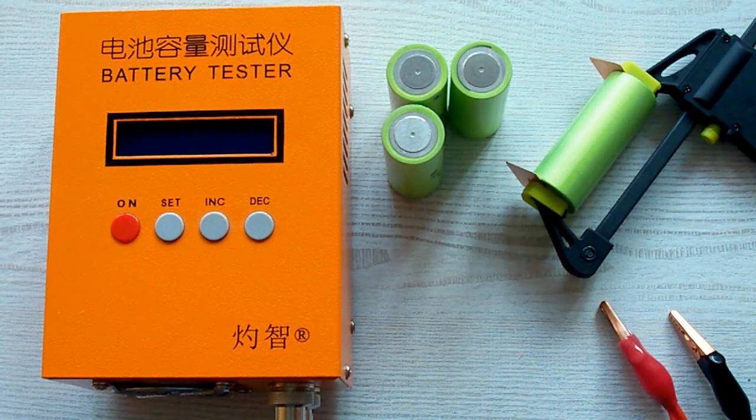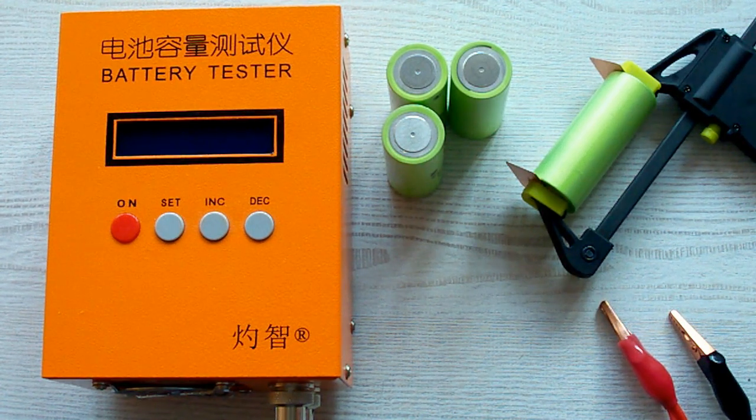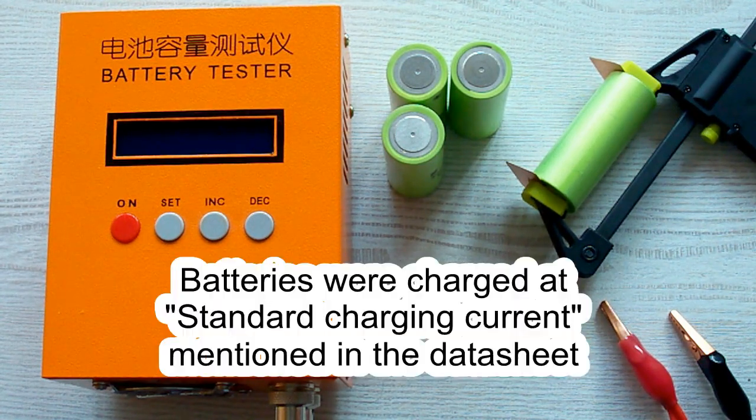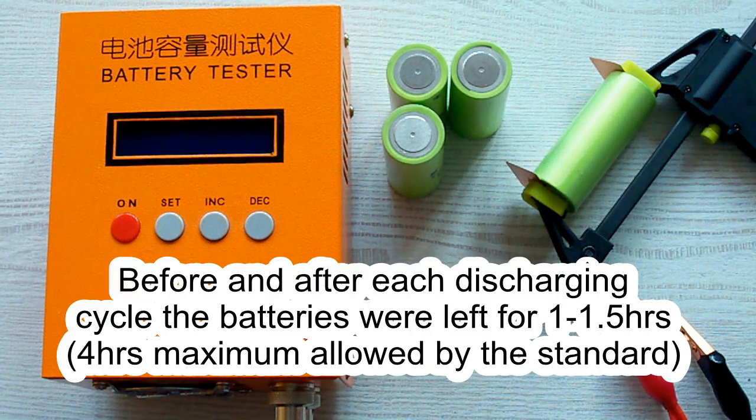I've followed all the prescriptions of the IEC 61960 standard concerning battery capacity measurement. The air temperature was 20–25°C, and before each discharging cycle a battery was charged at its standard charging current mentioned in its datasheet, after which it was left for one hour minimum. After the discharging cycle it was also left for one hour minimum.